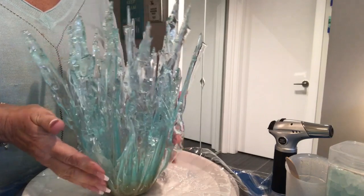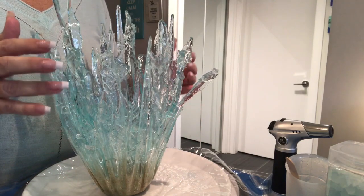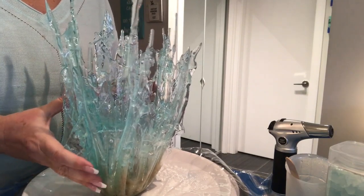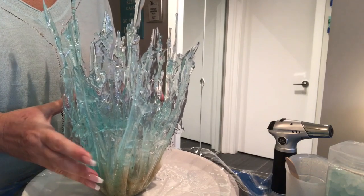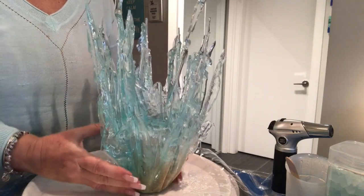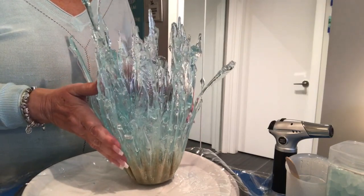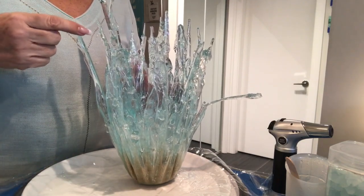So don't ever throw something away thinking it's not going to be any good — let it cure, get it off the plastic, and see what it ends up looking like. I was going to throw this away; I thought, well, that's a lot of resin wasted — two cups. I've been lucky so far with nothing going in the garbage, so I figured okay, this must be my bad one. But oh no — it's stunning and it's really tall. I sent a picture to my daughter and she said 'mom, they're getting bigger and bigger' and I said yeah, it wasn't supposed to but I'm glad it did.